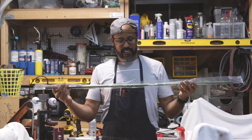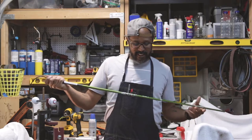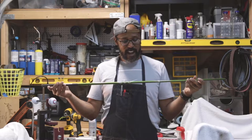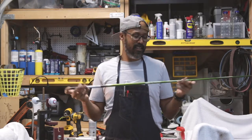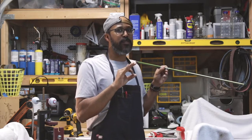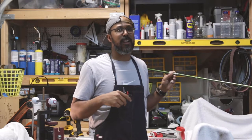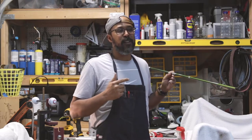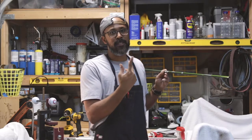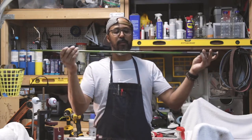It had a real weak shaft on it — 60 grams, R-flex — definitely not going to work for me. So I got the Aldila NV 85 HBS. The 85 is roughly the weight, HB is for hybrid, and S stands for stiff. If I'm gonna play a hybrid, I need something like this for my swing speed.